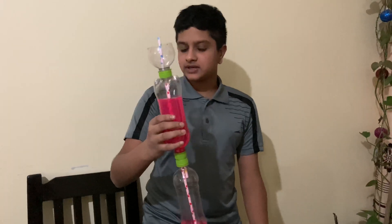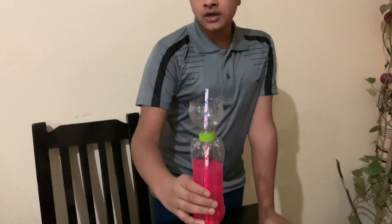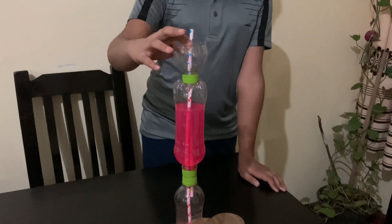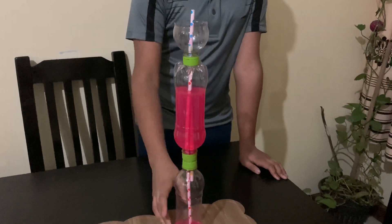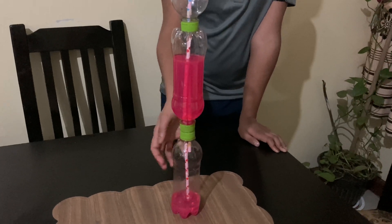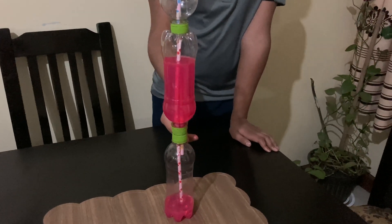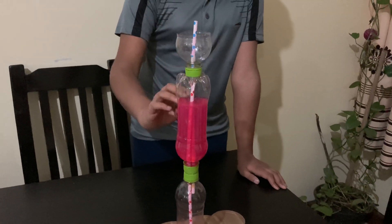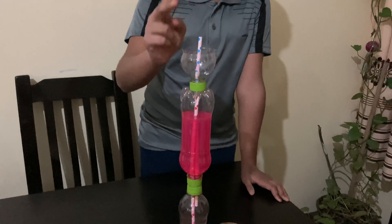This fountain is also called Heron's Fountain. The working principle is: when we add water at the top, the water goes down due to gravity. It creates pressure in the bottom bottle, and that pressure is transmitted through the pipe to the second bottle. That pressure then pushes the water out through the top.